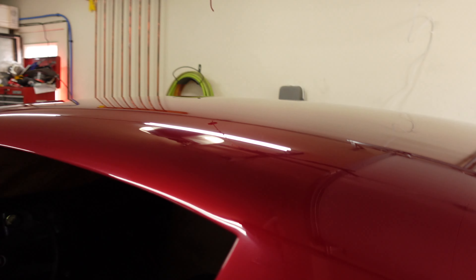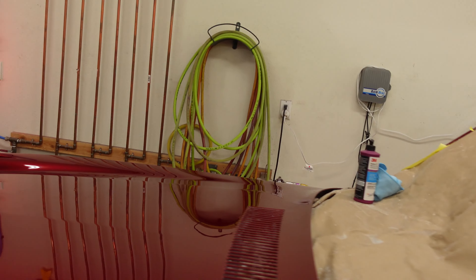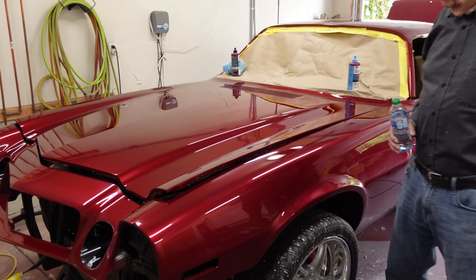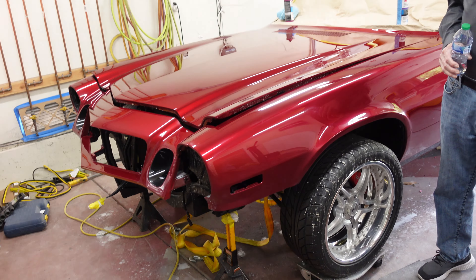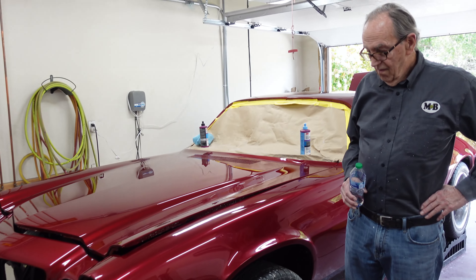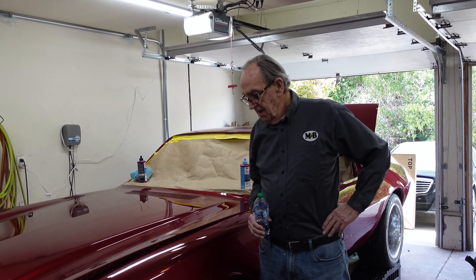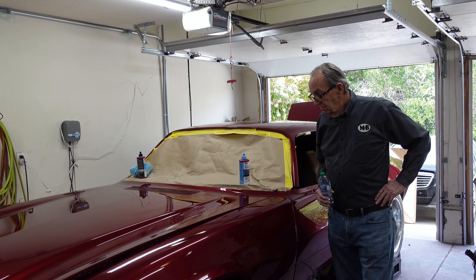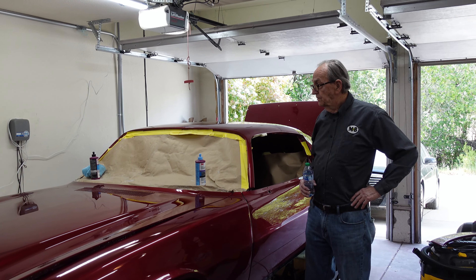Good work today, sir. We'll wrap it up next time. I'm going to start putting this car together — we cannot wait to put the spoiler and the headlight buckets and everything on this. I've never seen it with all the parts on it painted. So that'll be exciting. Let's go. Thank you, sir. You're welcome — I'm done.